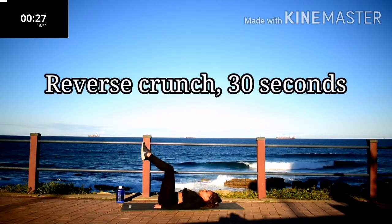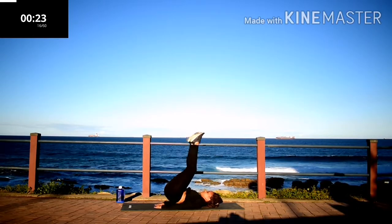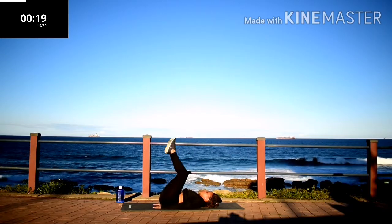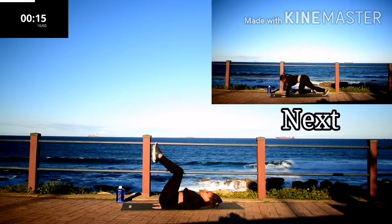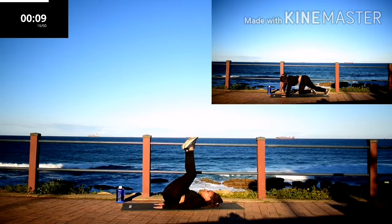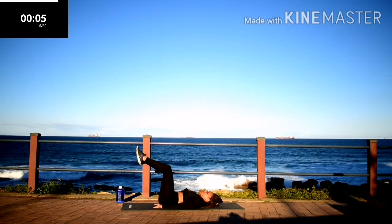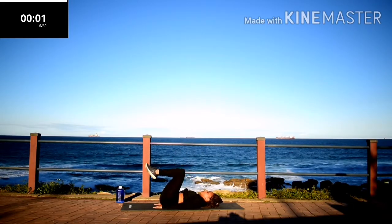Reverse crunch, 30 seconds. Please let me know in the comment section down below what you loved about the workouts and what you didn't like. Remember to give this video a thumbs up if you like it. Keep on going. Take a 10 second rest.